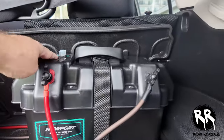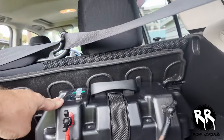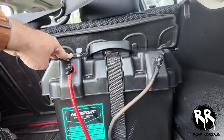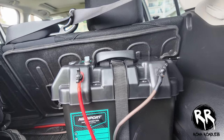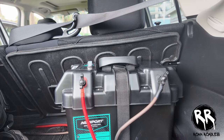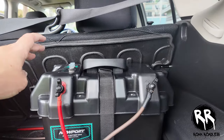In the trunk I have an auxiliary battery, so I have a dual battery system run by a DC-to-DC charger. The auxiliary battery only charges when the car is running, and when the car is off it's completely isolated from the starter battery. This allows me to have constant power for a fridge or anything else I might use, without draining my starter battery.